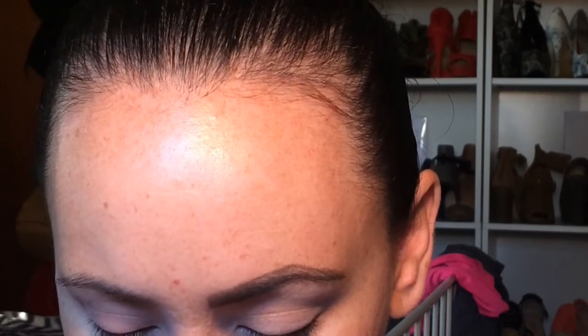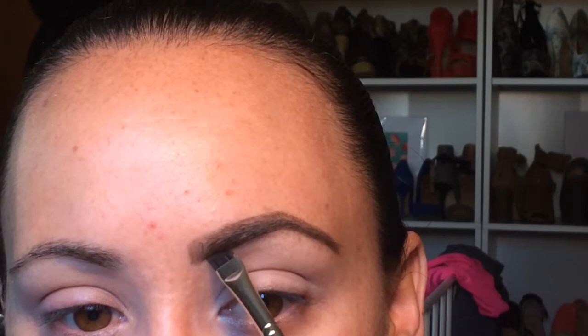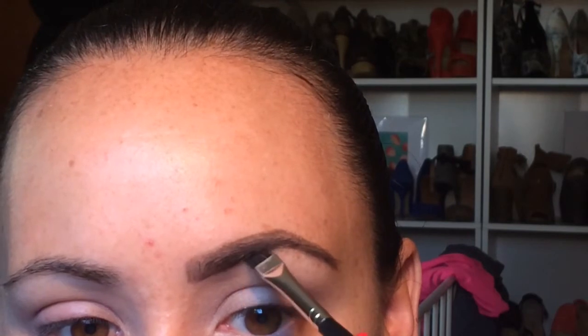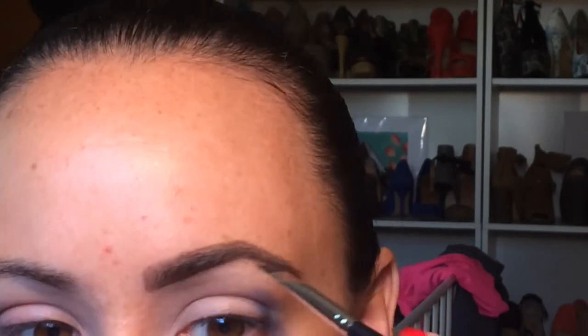With this product, girls, you just take a very, very small amount — a little goes a long way. And then I again just go along the bottom part of the brow to further define.